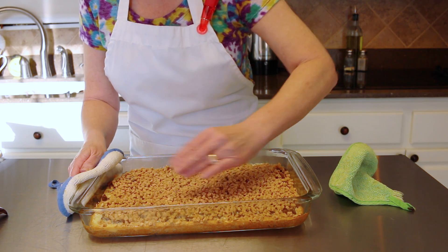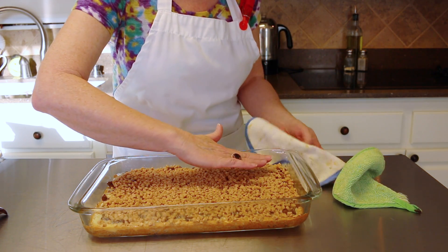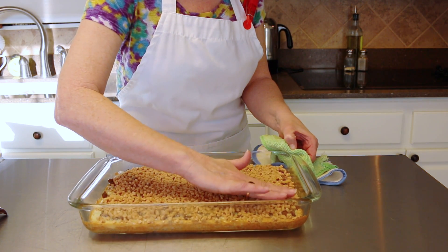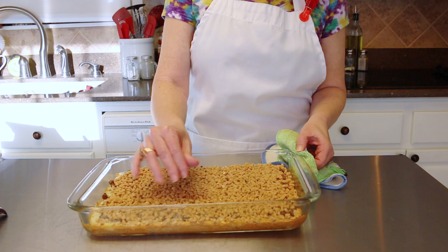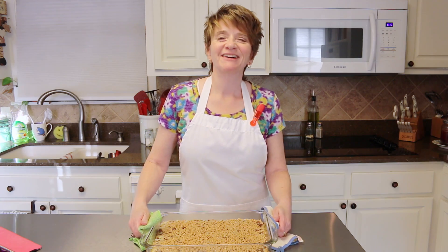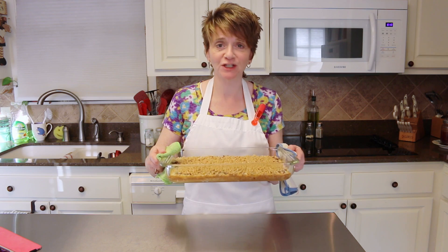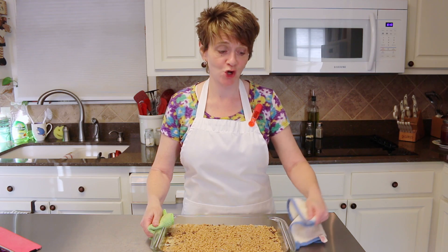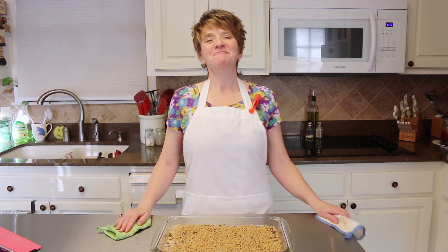Now just let it cool off really well and then you'll be able to cut it and eat it. I hope you'll give these toffee chocolate bars a try because they are absolutely fabulous — you're gonna love them. It smells so good! I appreciate y'all watching, see you next time. Bye!